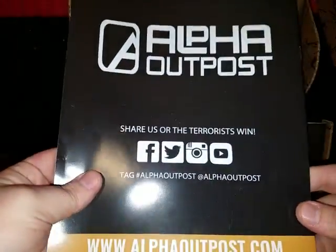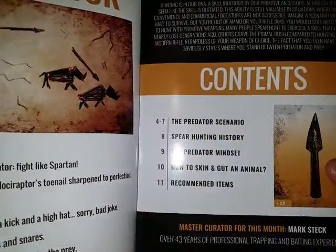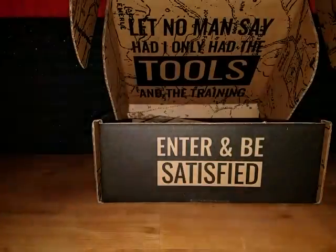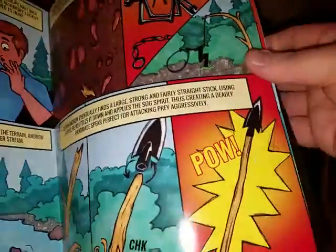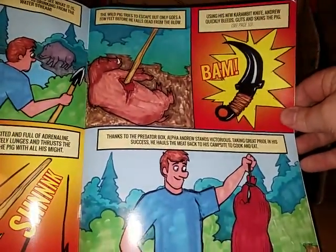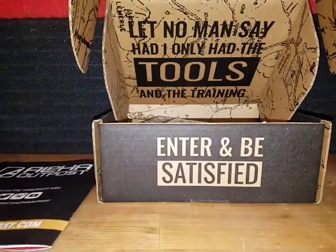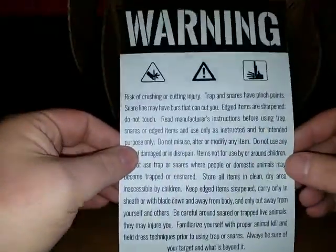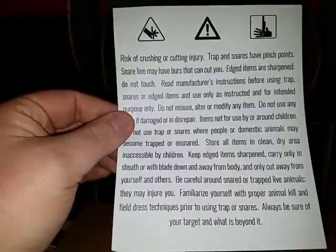First off, this is the Alpha Outpost Predator Box 12. Let me open this up — it looks like there's a comic strip showing you how to make a snare. You guys can pause the screen if you'd like to see everything. There are hunting tips, spear hunting history — I actually know how to spear hunt too, it's really cool.